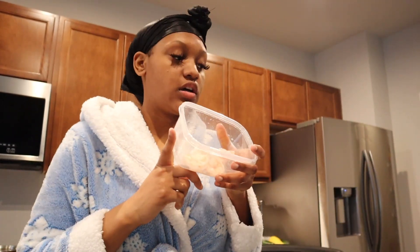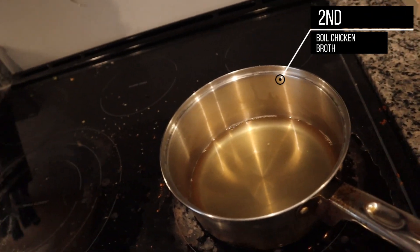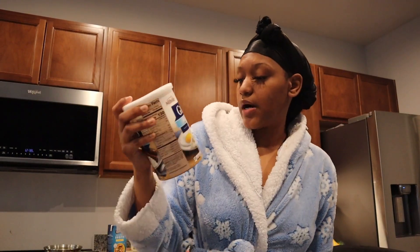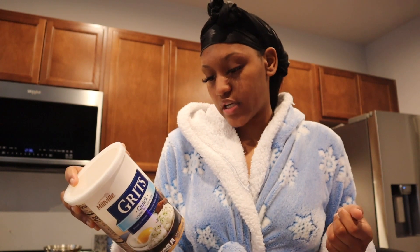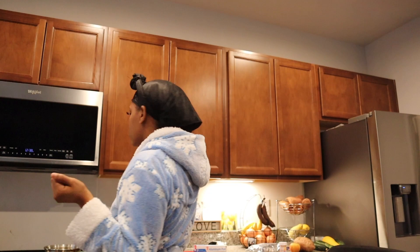I'm back. I just thawed out my shrimp. I watched a video and the guy said you can use chicken broth, so we're gonna try that. I'm really just following all the instructions on the box. It says one cup of liquid and one-fourth cup of grits, so we're gonna do that.